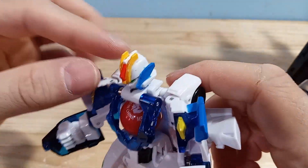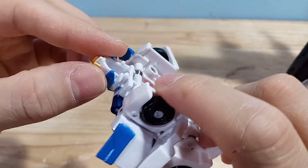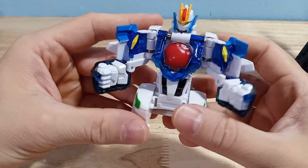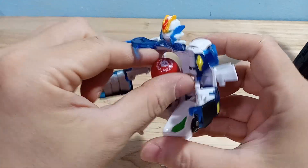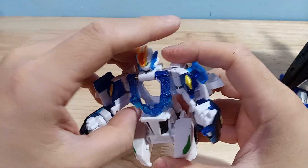This is what the little robot looks like. He's got some definite paint mess on the back, which I'm not used to — you usually see this more on Chinese figures, so it's surprising that he's a little bit messy. To transform him back is a little bit of a hassle.